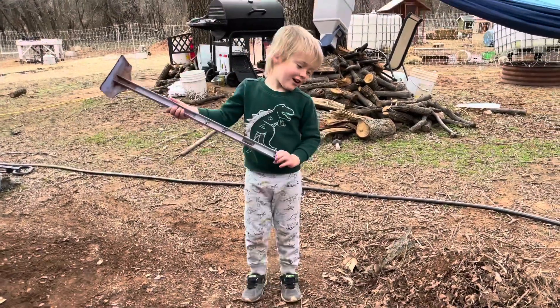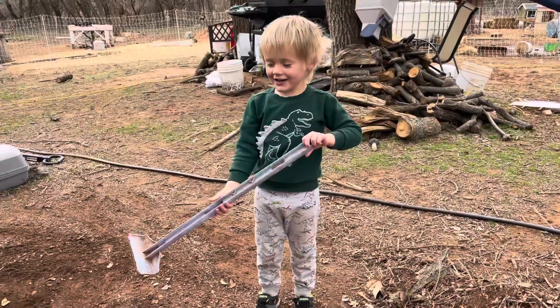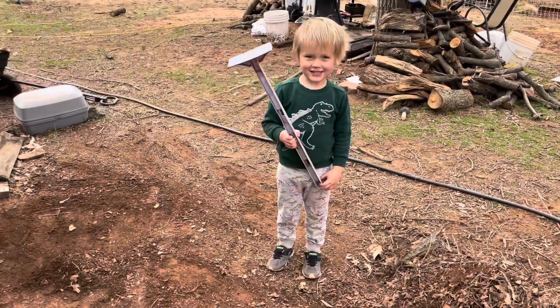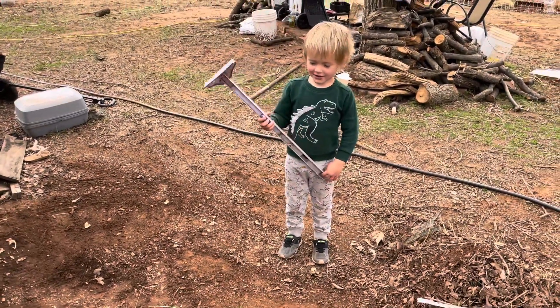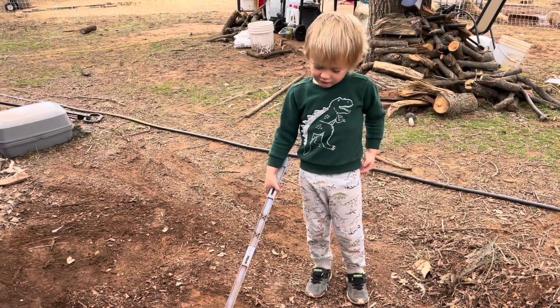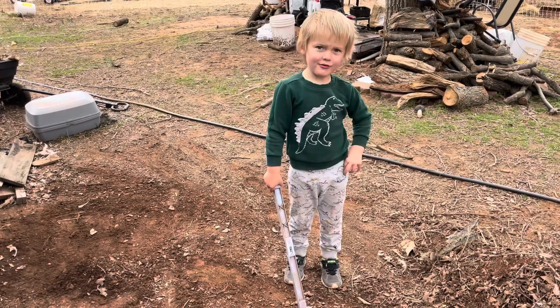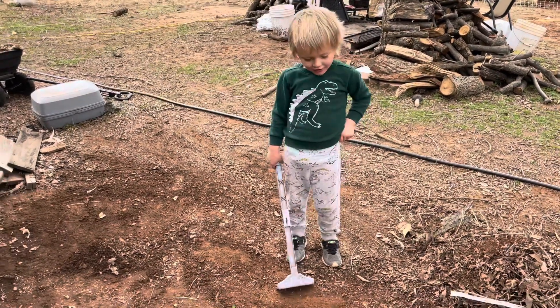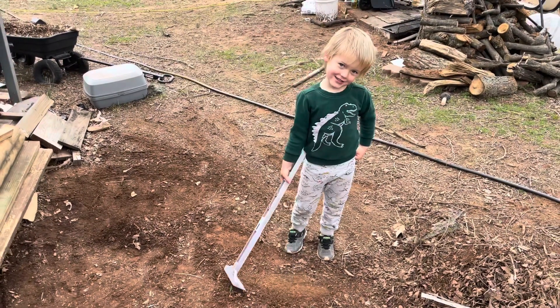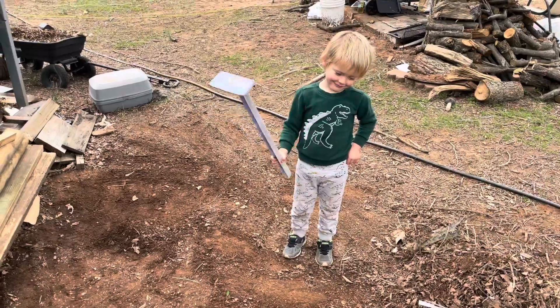I'll make a video. Okay, go tell them what you're doing. We're making onions right here, but we gotta dig it first. And the area is making, and we're going to grab compost, and we're going to plant it, and the onions. You're gonna plant onions, gotta go get compost? Yeah. Okay, let's go get some compost.